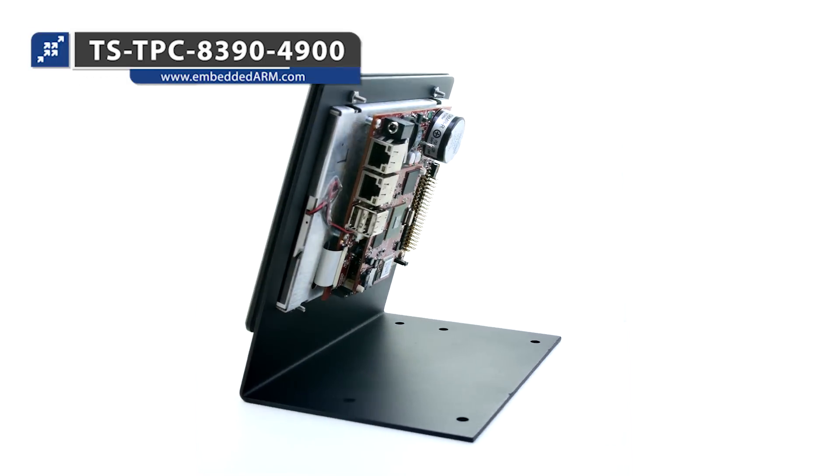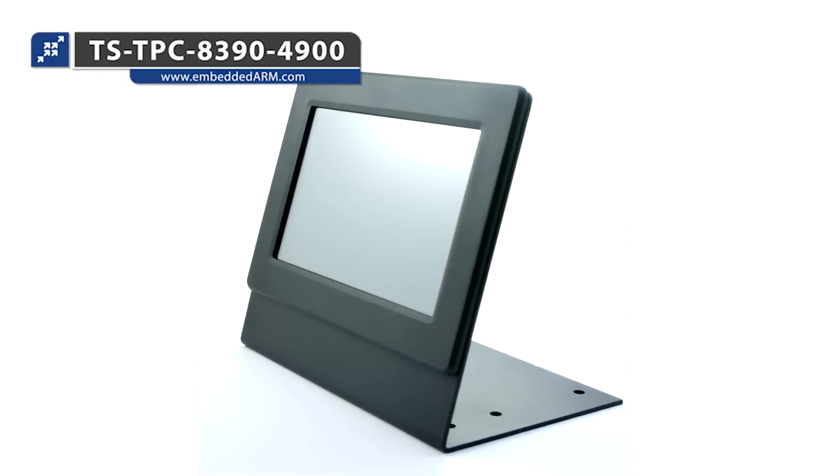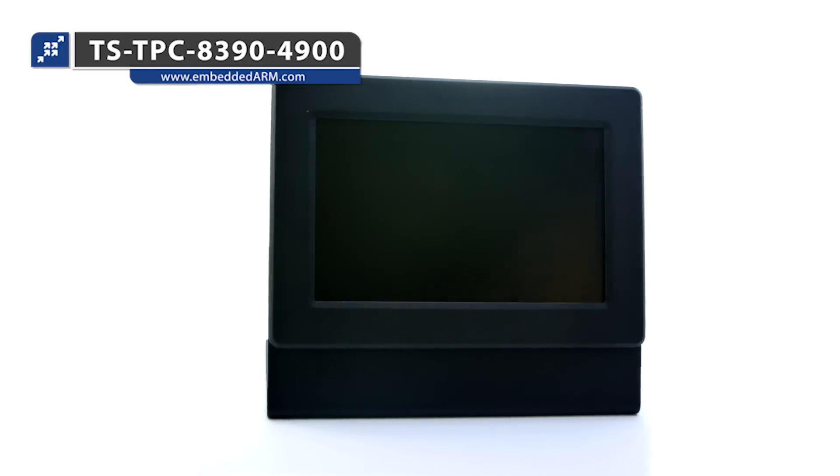Today we're going to do a number of demos featuring the TS4900, running on another one of our platforms that this card can plug into. This is the TS-TPC-8390-4900 platform — it's a touch panel screen with a resistive touch interface, designed to support a number of our different TS socket modules. Today we're showing it with the TS4900, but we can offer it with other processor solutions as well.